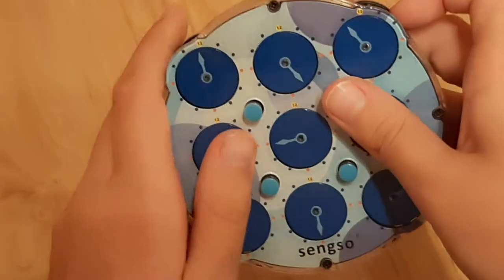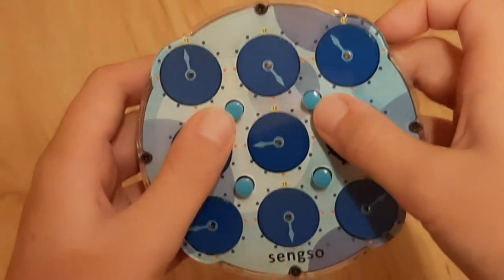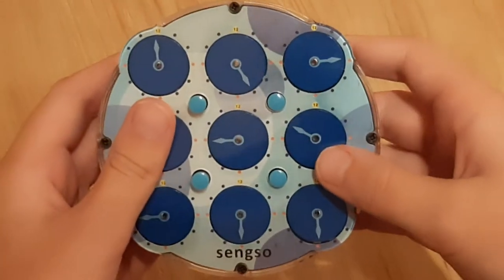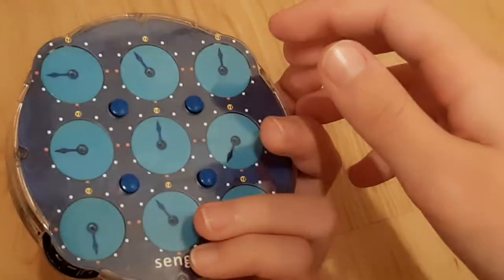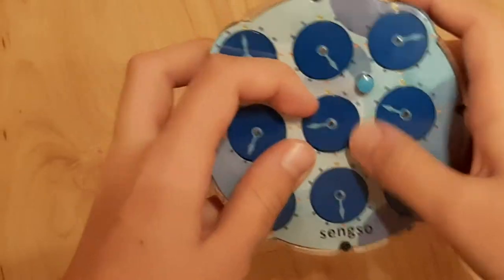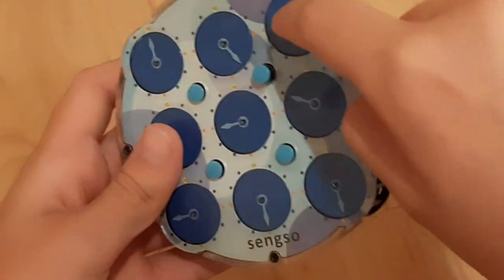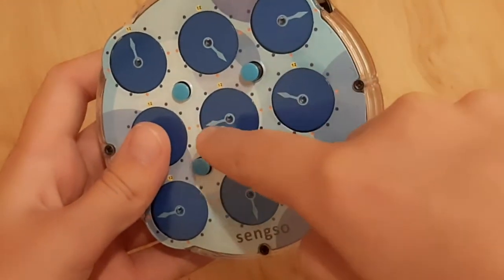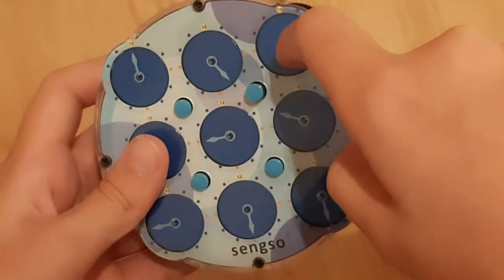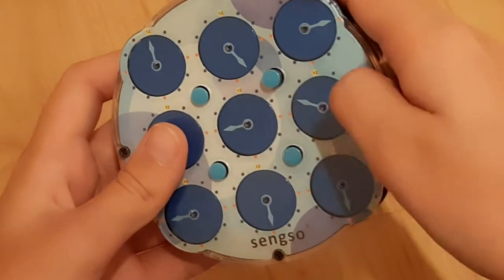The first thing that you want to know is how the pins affect all of these wheels. There are two sides. If you have one pin up, it moves all of the clocks around it — so these four are around it: middle, top, right, and then the right side in the middle.